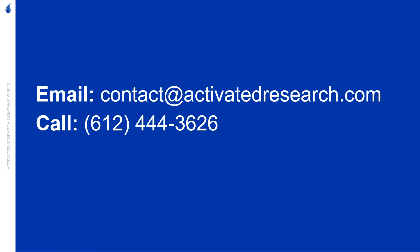To further discuss your specific application for the Jettanizer, please reach out to us either via email at contact@activatedresearch.com or feel free to call us at 612-444-3626.